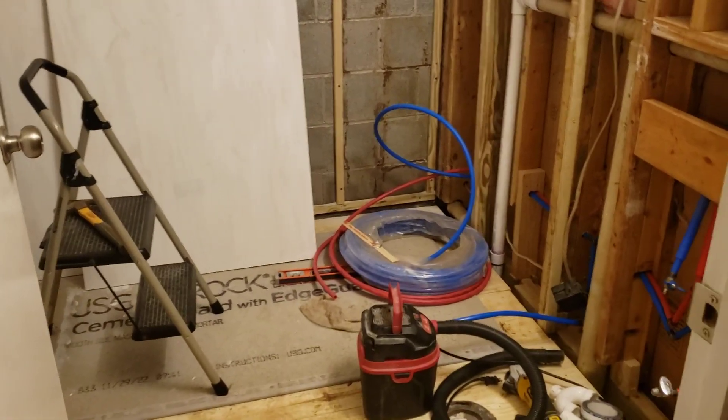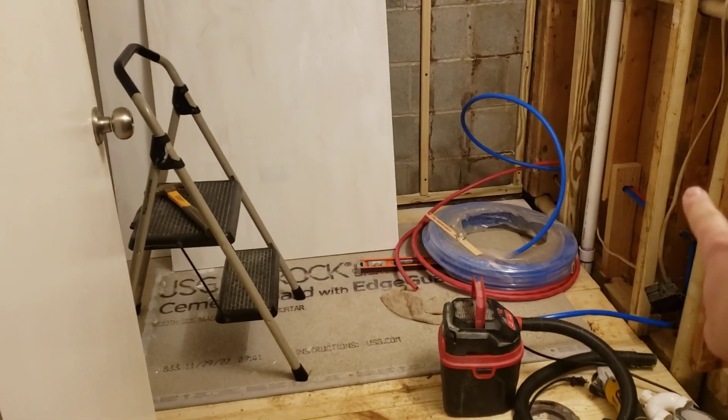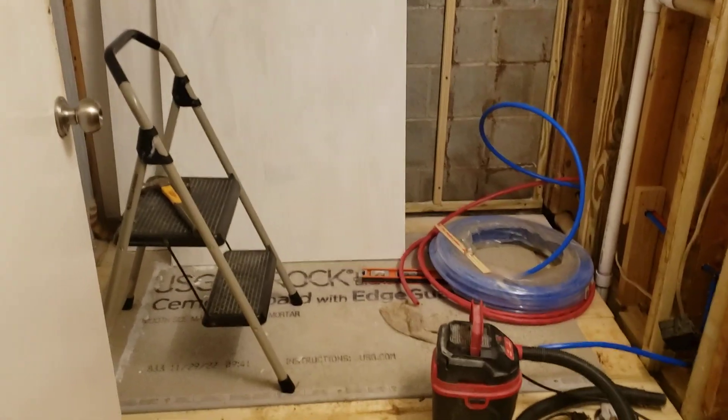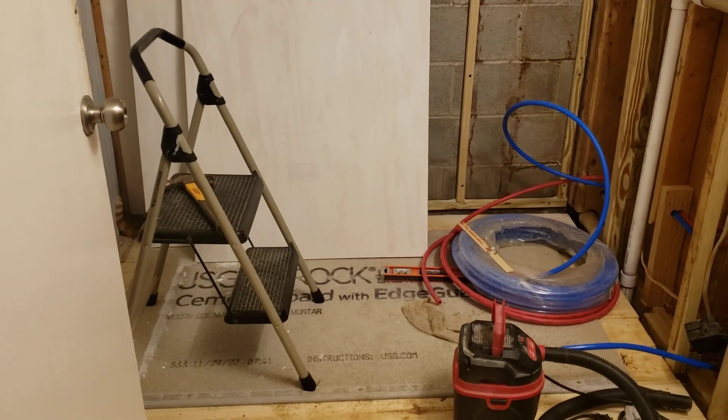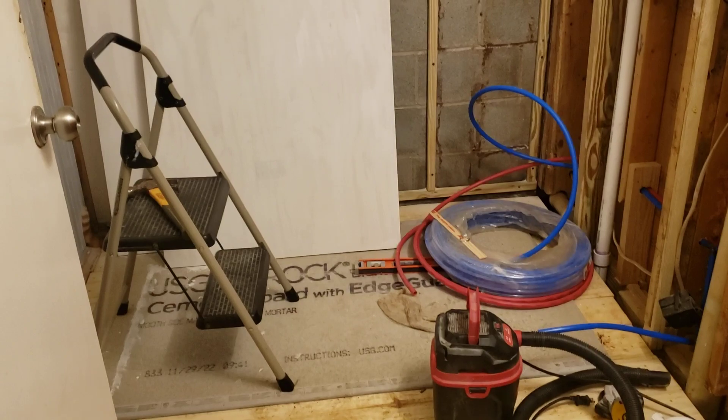I had to go talk to my contractor and say, 'How hard would it be at this point?' — because he had just redone the drain over here. He thought about it for about two minutes and said, 'Not that hard.'